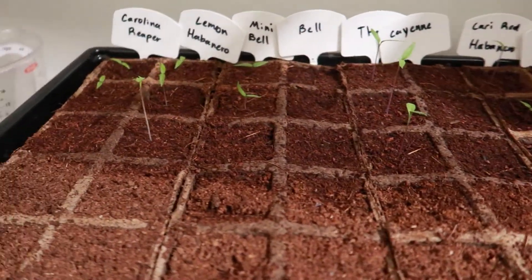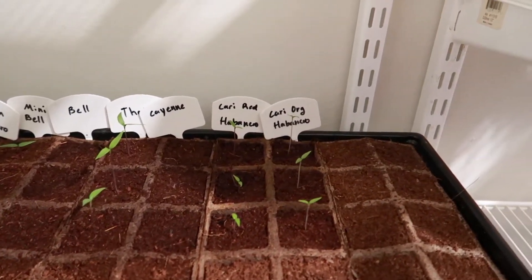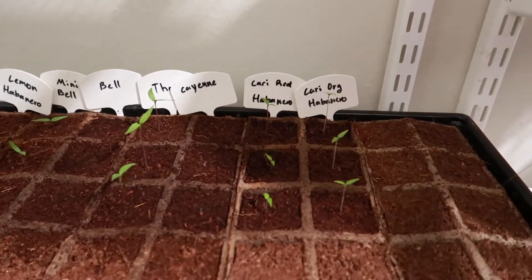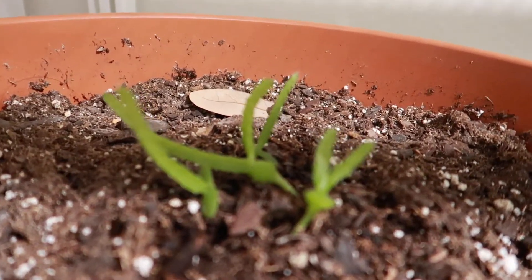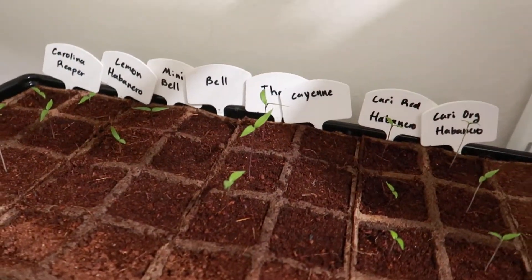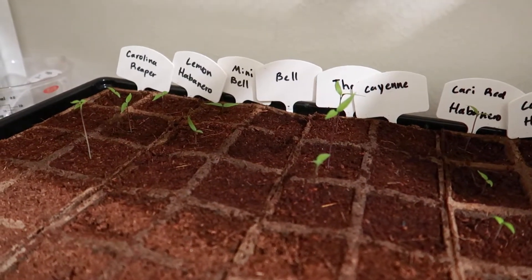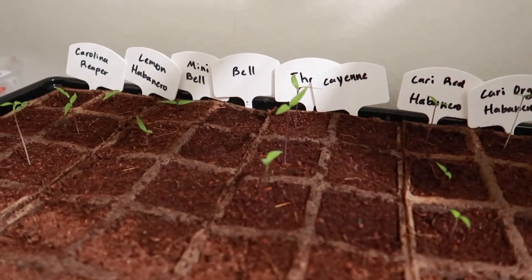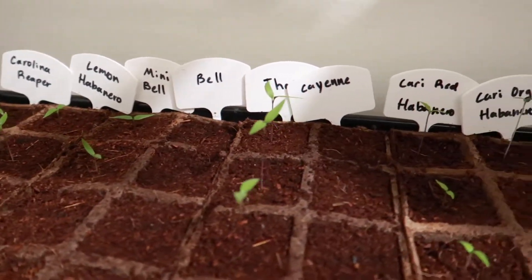Again the pepper plants down here are doing great - we're just waiting for those bell peppers and those cayenne peppers to see if they keep coming on, but we will keep you guys updated. That's gonna be it for this video. I hope you guys enjoyed it - please leave a like if you enjoyed the content, subscribe if you want to see the future of these guys. We'll be doing cross-pollination experiments, grafting experiments, all kinds of stuff with these pepper plants once they get a decent root mass and a large woody stock.